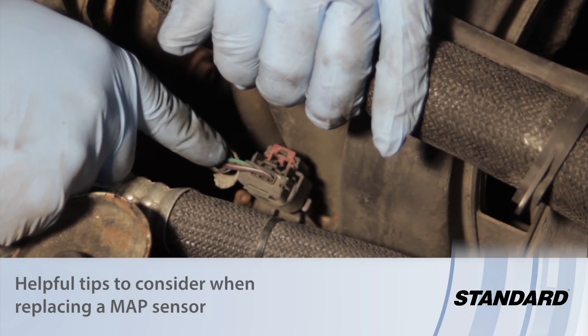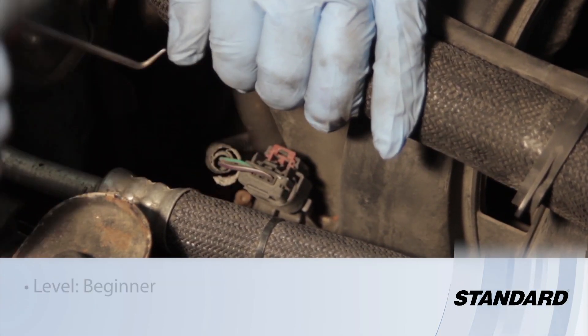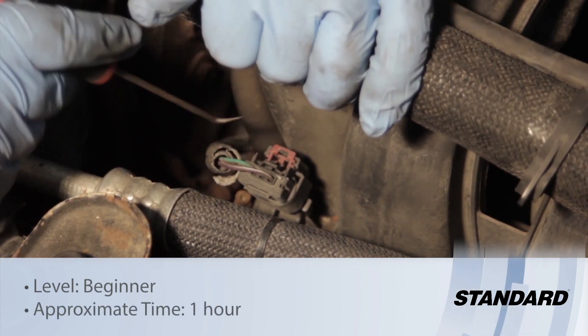Let's discuss replacing the MAP sensor on a Neon with a 2-liter engine. It's underneath the upper radiator hose, so you have to kind of pull that out of the way.